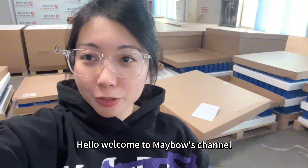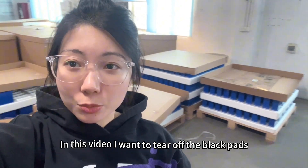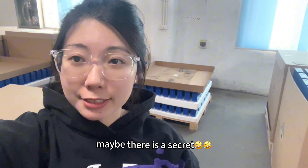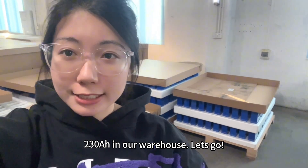Hello, welcome to Mabel's channel. In the last video I shared the coding roots of EVE battery. In this video I want to tear off the black pads — maybe there is a secret. Let's take a look at the EVE 230 amp hour in our warehouse. Let's go.